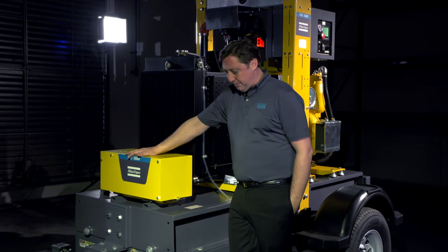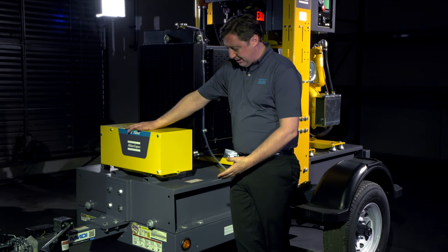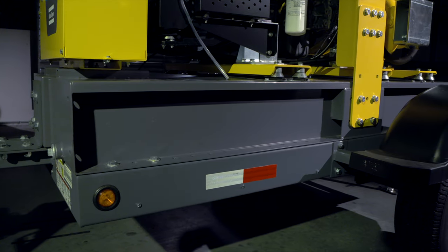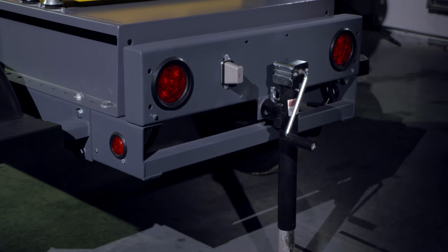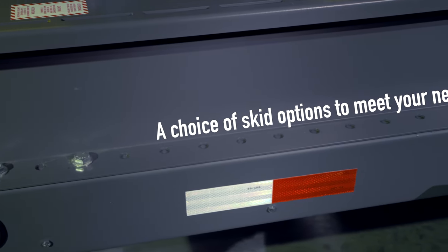The portable pump range from Atlas Copco comes in many different types of configurations. The one you see here today is a DOT USA spec'd trailer. You can also get it with a skid, a mining skid, a push skid, or an oil field skid. And of course, we can paint this pump in any color needed.